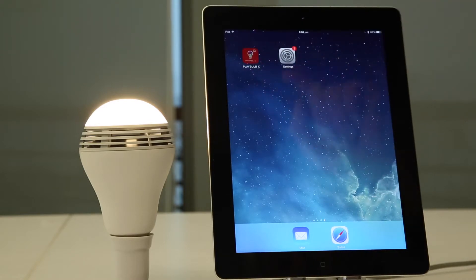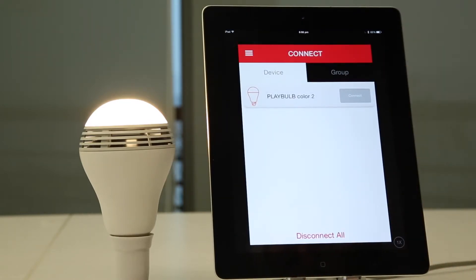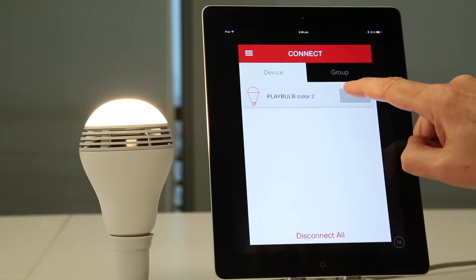You can now go back to your screen and open up Playbulb X. It'll have found Playbulb Color, and you can connect.